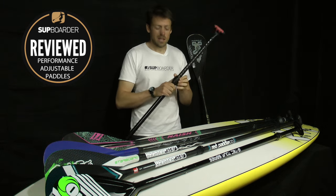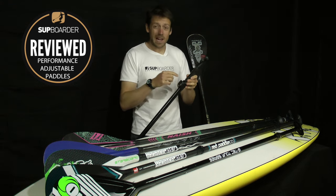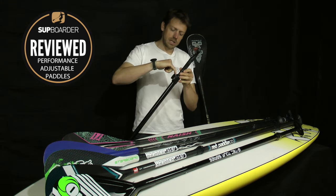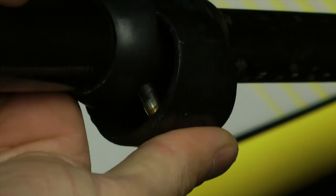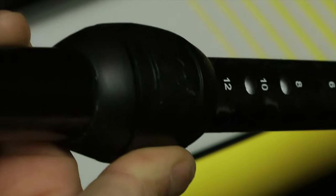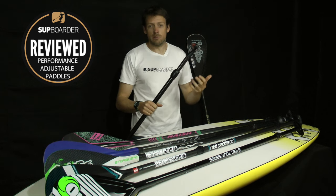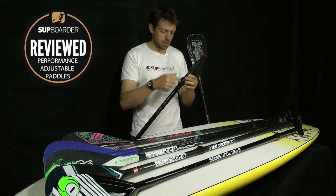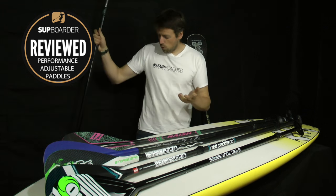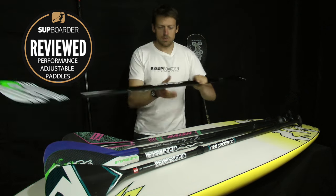The push pin system was generally done more with glass and aluminium paddles. It seemed to work alright, a bit of a fiddle sometimes, quite hard to push out. With aluminium, because the pin was stainless, aluminium and stainless used to react to each other — so if you left the pin in there for like a year, you probably wouldn't get it out again. So it was a bit of a downside. They worked alright but weren't great. A lot of brands still use the pin push lock system, but then we've all moved more towards the twist lock system now.